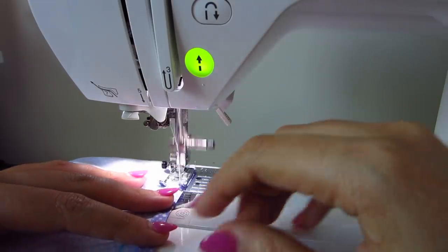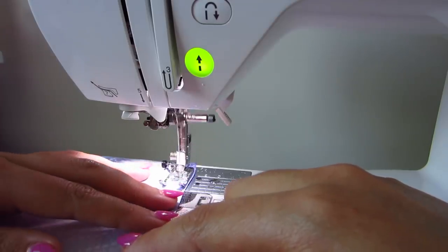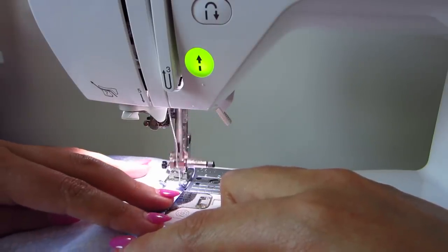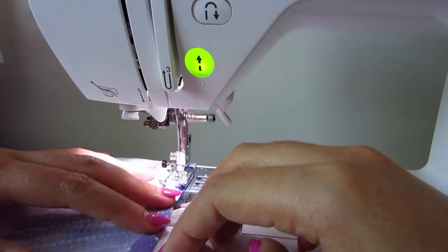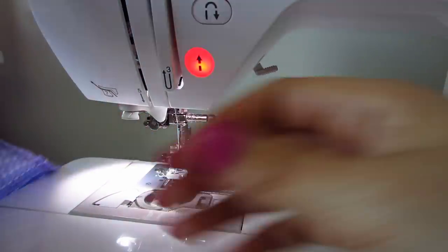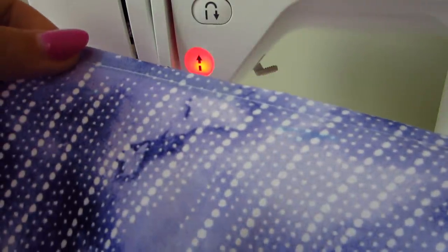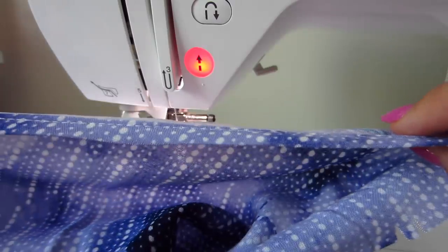So that was my backstitch. I'm just slowly easing the fabric, letting the feed dogs do the work, keeping the outer folded edge in line with the edge of the presser foot — just go slow. Then just lock it in two times at the end and stitch off the edge. On the right side, you can see the stitching, and on the inside we've caught the raw edge — it's beautifully finished with no raw edges.